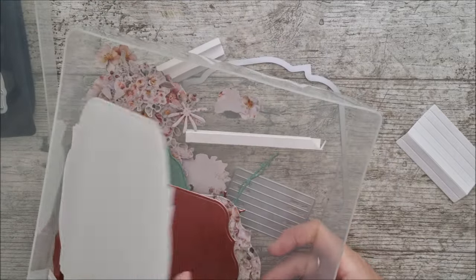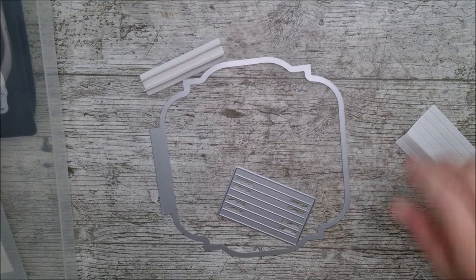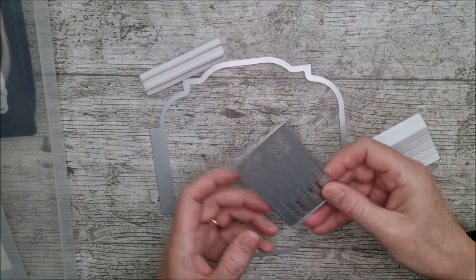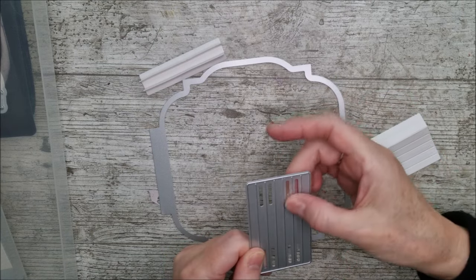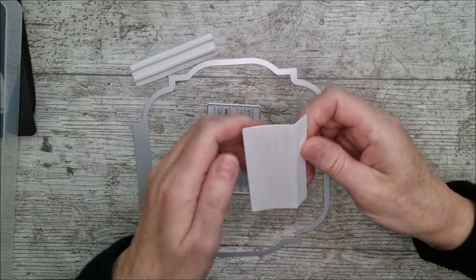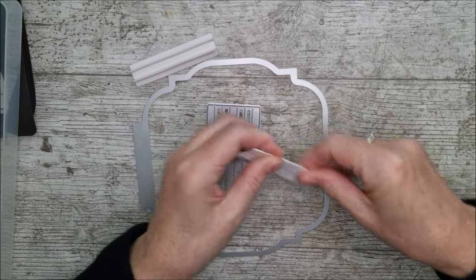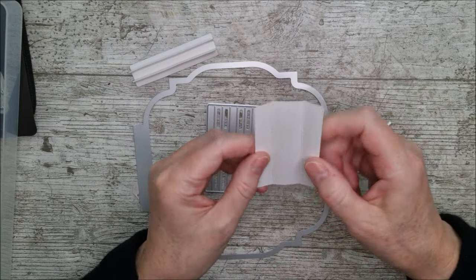I've gone ahead and done quite a bit of die cutting already. I have other videos where you can see different ways of attaching these and using spines. This is the little spine die that's in this set, and you can see these little areas with no metal are actually little raised areas. When you cut the die out, those raised areas are where you want mountain folds, because those are the two parts that will get glued together, so I'm going to burnish those first.